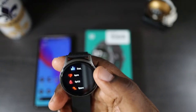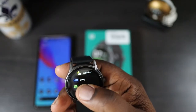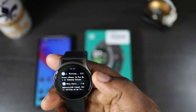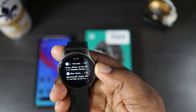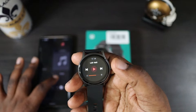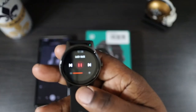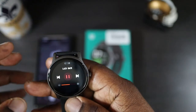Swiping up from the bottom shows your notifications. You can see notifications come through — I have one from J. Will and one from Mike on Twitter, showing the Twitter logo for the app. There's also a music player — I'll bring up the music player on my phone. You can control the volume, start playing, and skip tracks right from the watch.